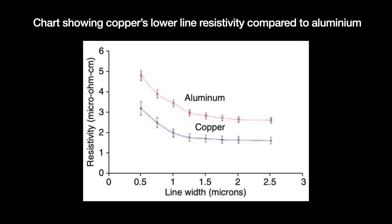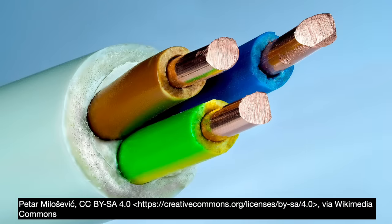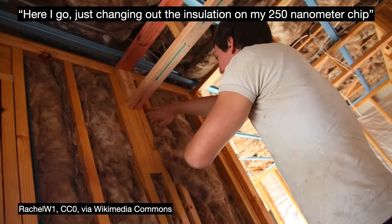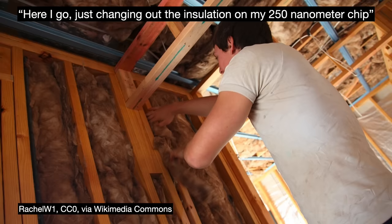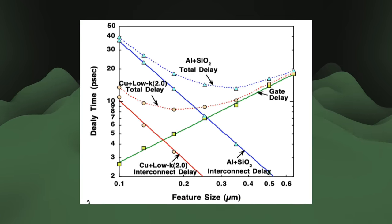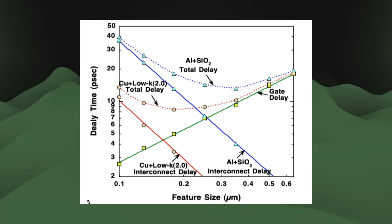We needed to figure out a way to fix the RC delay issue. The solution was to replace the interconnect system's materials. First, we changed the low-resistivity metals in the interconnects from aluminum to copper — copper lines have 35% less resistance than their aluminum counterparts. Second, we could cut unwanted capacitance by changing the insulating dielectric layer from silicon dioxide to a material that carries less charge. We measure a substance's ability to store charge using a factor called dielectric constant, or K value. This new material needed to have a K value lower than silicon dioxide's 3.9 — it was referred to as low-K dielectric. Together, a copper and low-K solution lets manufacturers do fewer metal layers and thinner wires, potentially cutting RC delay by a factor of four.